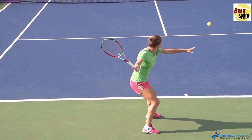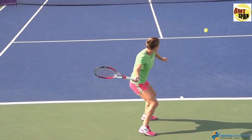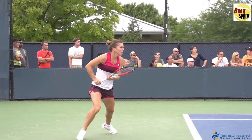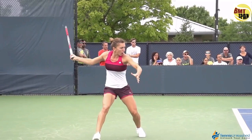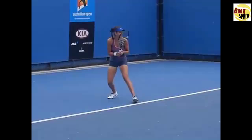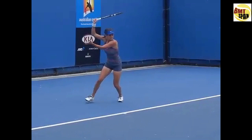Watch how the hand goes over the shoulder in the back. Notice where the racket is already pointing when the hand is behind the shoulder — it's already pointing to the left side. From the side view, watch how the hand goes over the shoulder and when the hand is in the back, the racket is really pointing to the left side — not on the right side. The angle does not change anymore when she's going to contact.